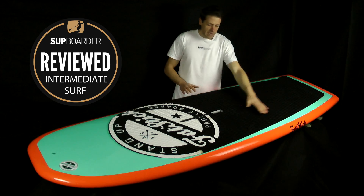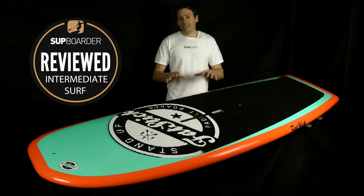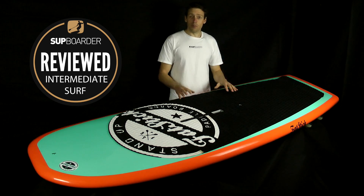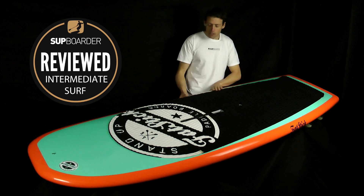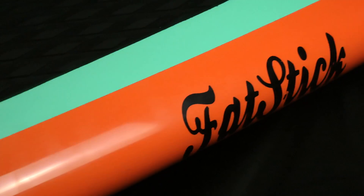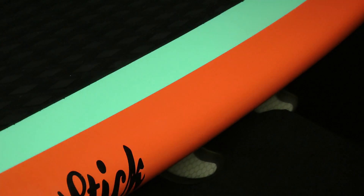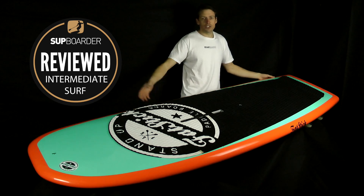The EVA deck pad is really comfy, covers the whole length of the board, and is finished off with a really big kicker at the back — great for ramming your foot against, which you do need because of the width of the board. In overall thickness this board isn't actually that thick. At 3.74 inches it's probably the thinnest board on the market at this volume. Because of that the rails can be nicely pulled in, which offers more in the performance side with bottom turns and top turns — quite a round, soft rail all the way to the tail.